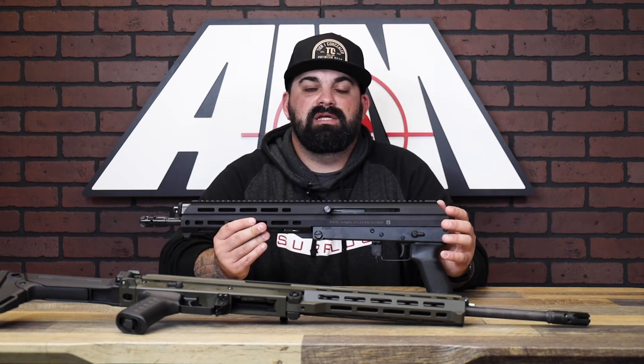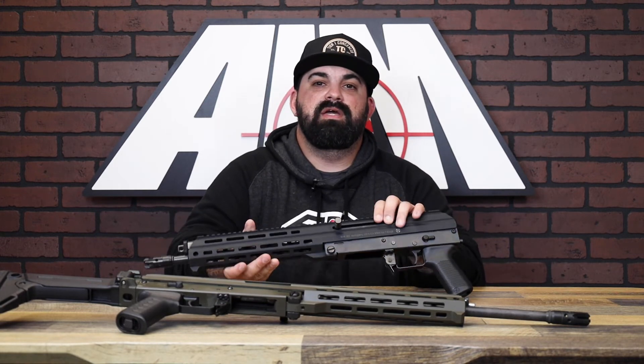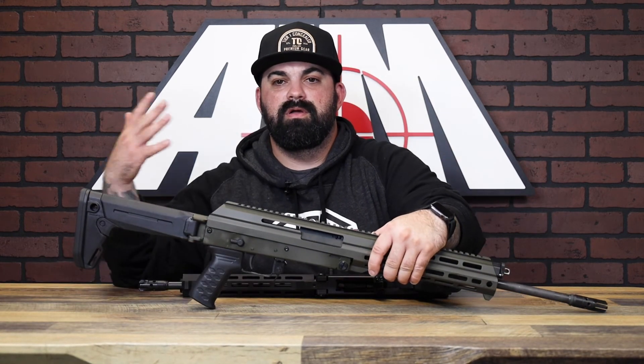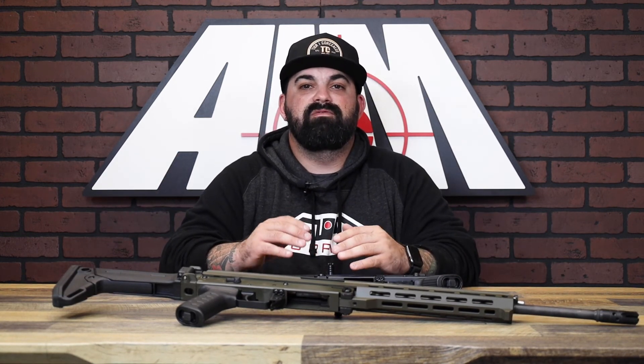That makes the M10X very easy to clean and service. The rifles come with the Magpul Zhukov folding stock, which is pretty cool. Pistols, however, don't come with anything — no brace — but they can easily be fitted with a brace if you want.